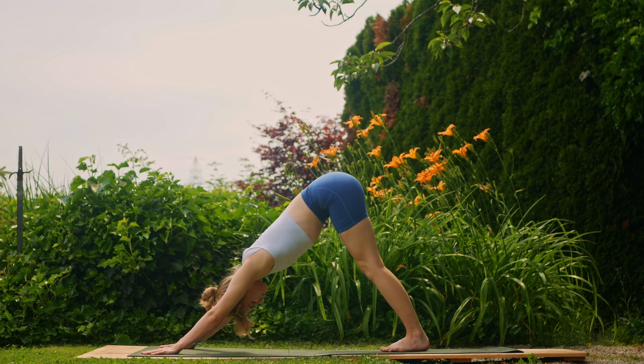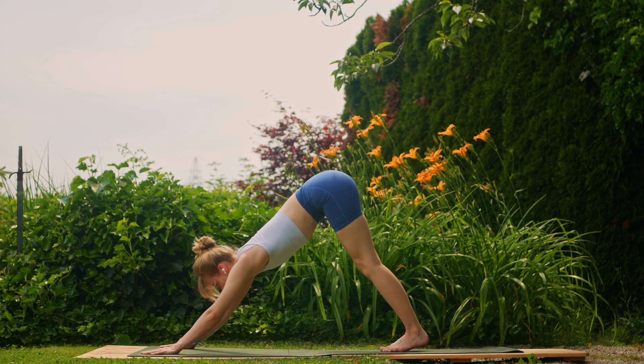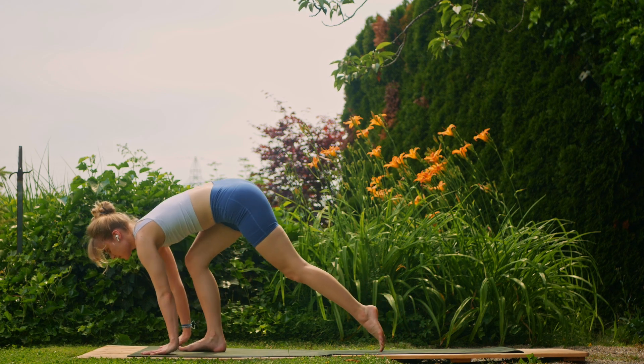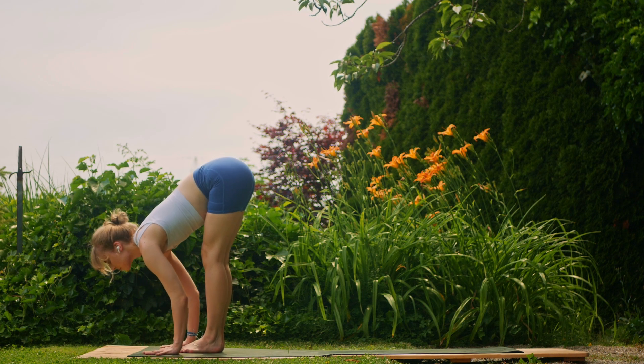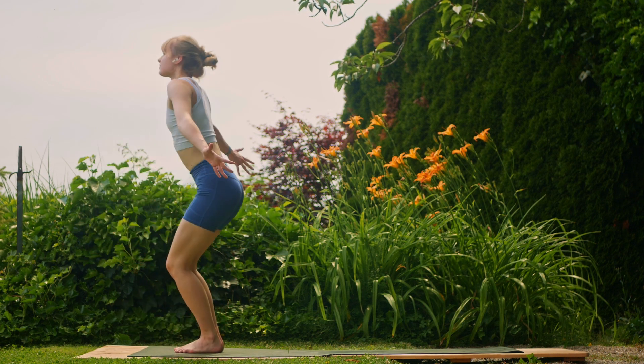Now in your downward dog, reconnect with your breath. Try and practice that breathing technique we did at the beginning throughout these faster-paced movements — we will be picking the pace up. Inhale, walk to your halfway lift; exhale, fold; and inhale, rise up to mountain.